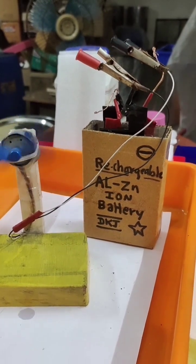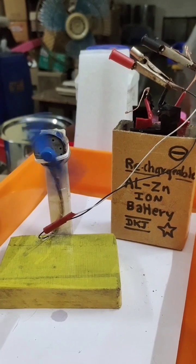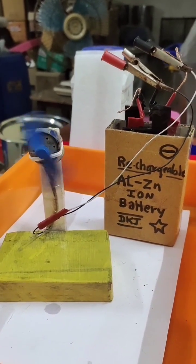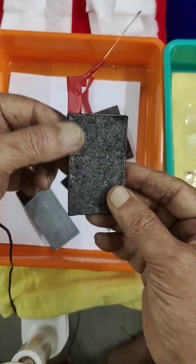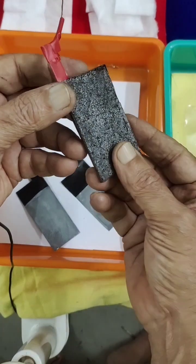This is a rechargeable aluminum-zinc ion battery using plate-type electrodes. Today we shall prepare the positive electrode in plate form instead of carbon round rods. I will show you step by step how to prepare this.